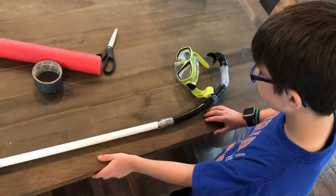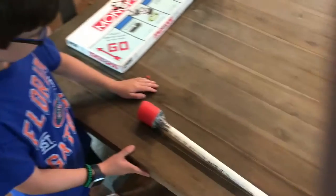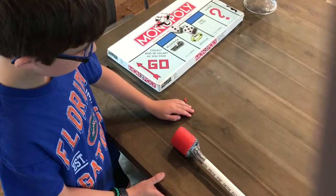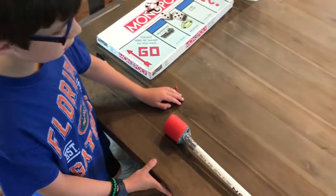To start, I attached the PVC pipe to the snorkel and sealed it with duct tape. I attached a small piece of noodle to the end of the PVC pipe so that it's easier to maneuver in the water.